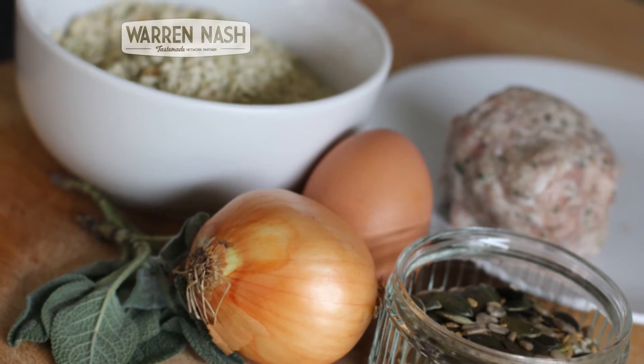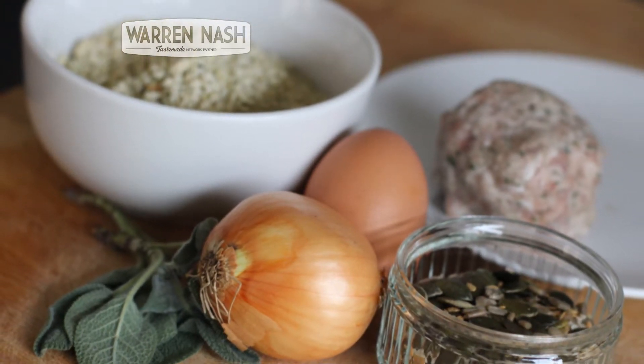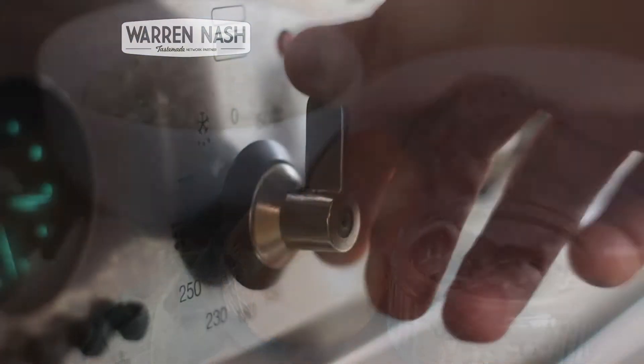For the ingredients you'll need: 125 grams of fresh breadcrumbs, 150 grams of pork sausage meat, 50 grams of mixed seeds, 1 egg, 1 medium onion, 1 tablespoon of fresh sage, and 1 knob of butter. That's enough to make 12 stuffing balls.